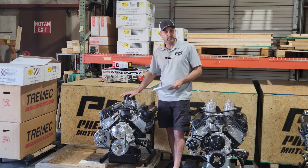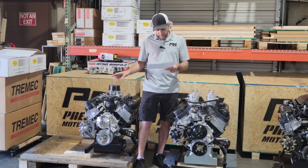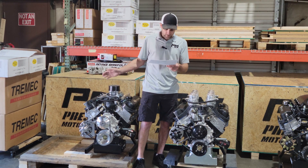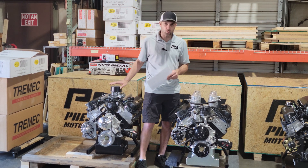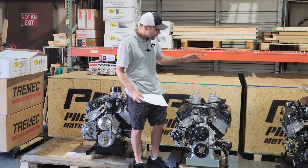Even with a correction factor, your numbers are affected slightly. It ran very, very well. One thing I did forget to mention: we listed this one at 525 foot-pounds of torque, and it makes like 527. So the torque is right where it's supposed to be.